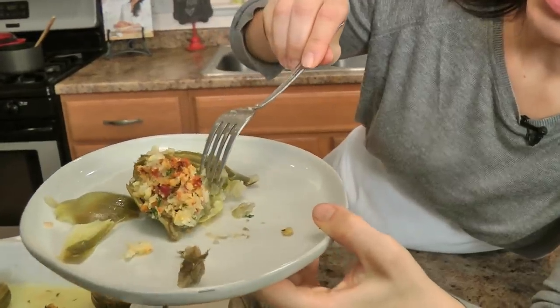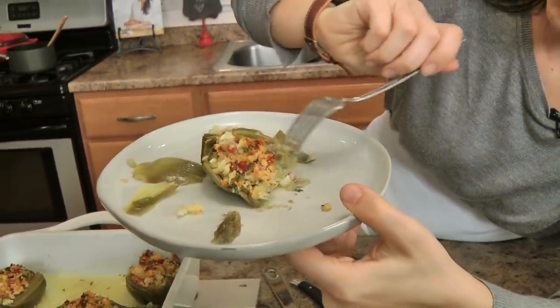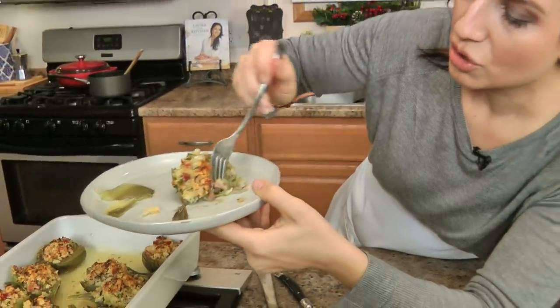Look at this — this part of the artichoke is really soft and tender, it's not dry at all. I cannot stand undercooked artichokes. You'll be able to eat that whole center, and then when you get to the sides and to the ends, you just eat it like you would a normal artichoke. Delicious times a thousand.